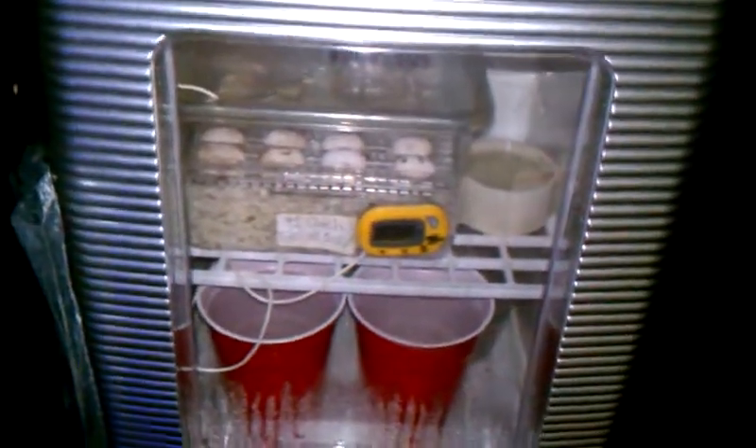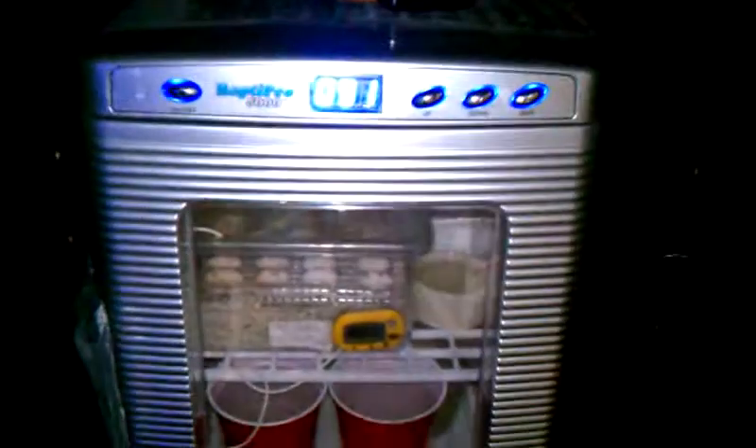So, if you already know, just a little quick look at my Bearded Dragon tank and my incubator. All right, have a good one.